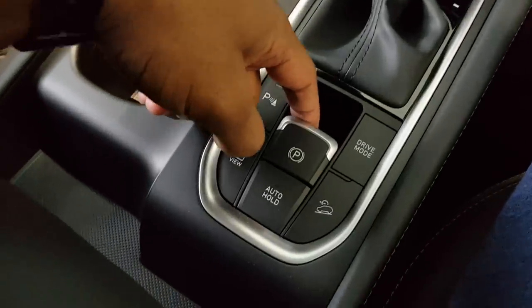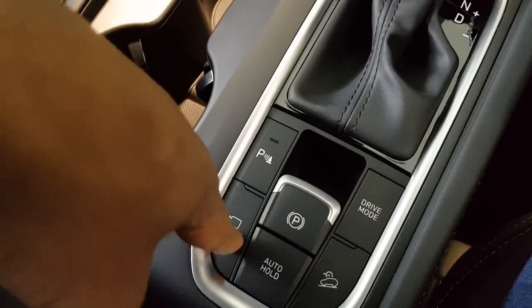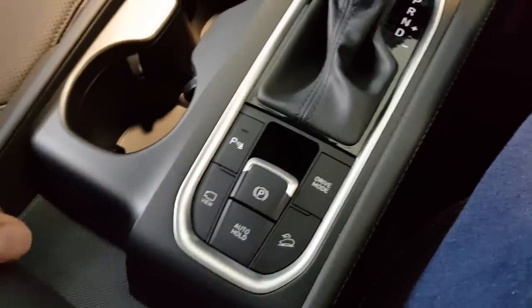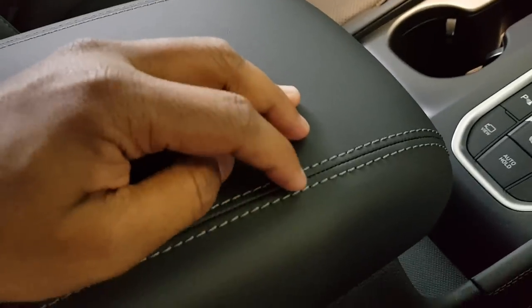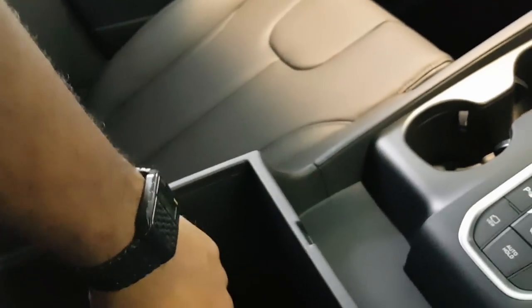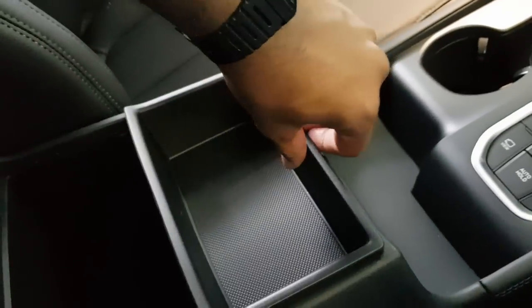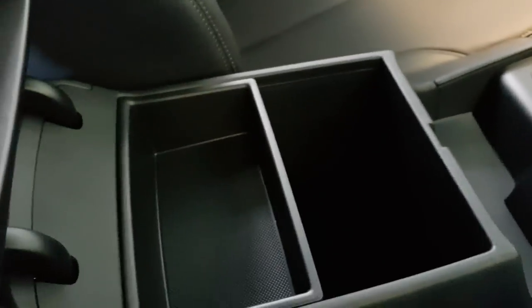Different controls here: electronic parking brake, driving modes, change the camera views, and hill descent control. Leather armrest with really nice grey stitching. Got some good, very deep storage here, and a tray which is quite handy and adjustable — you can position it towards either end, whatever you like.